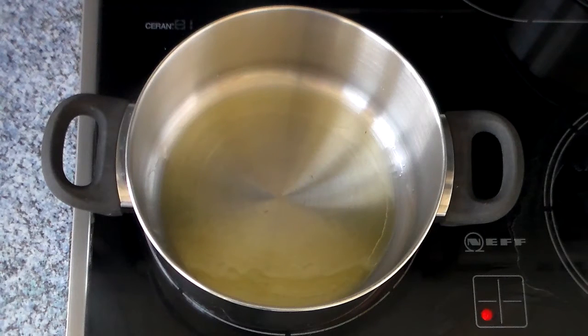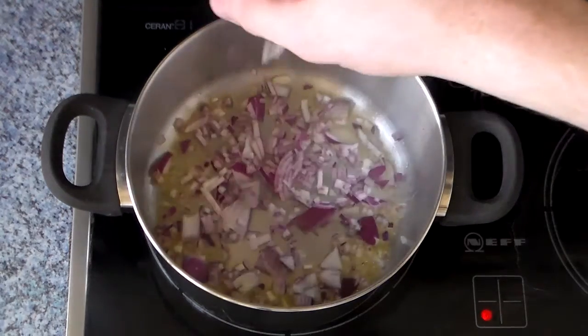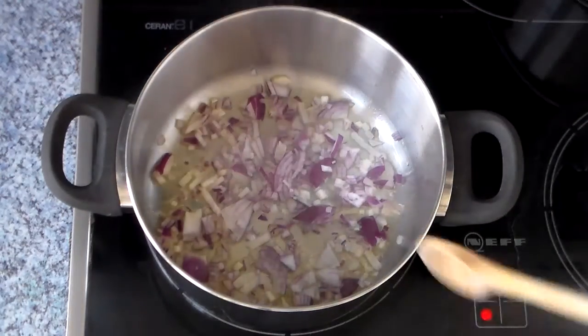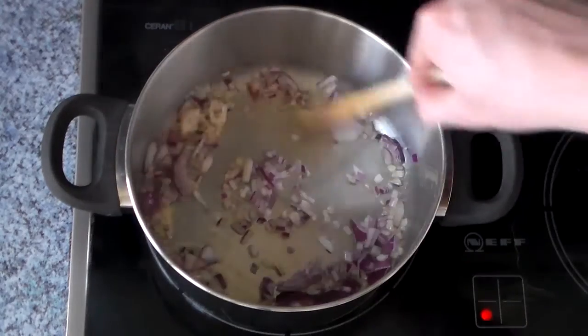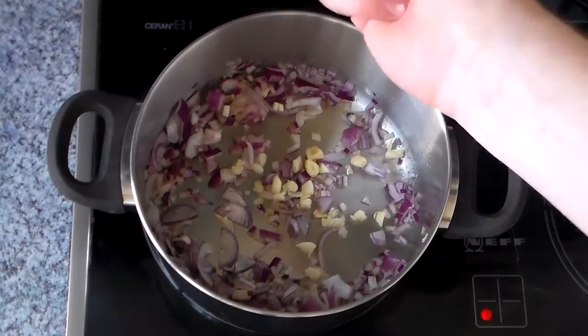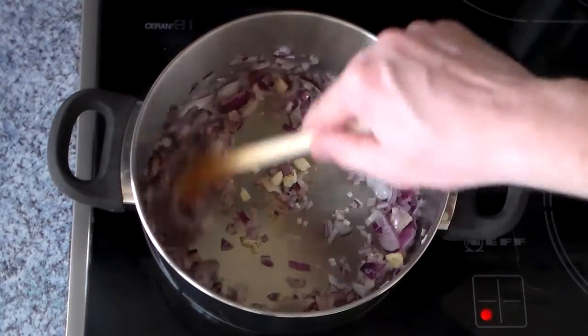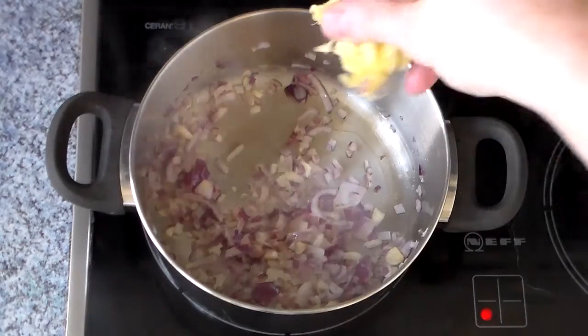Into a pot over medium heat, covered with some good quality olive oil, we're going to throw in the red onions and sweat those for about 5–7 minutes. After that, we toss the garlic cloves in and give that a quick stir for about a minute or so. After that, we throw in the ginger and mix that in as well.